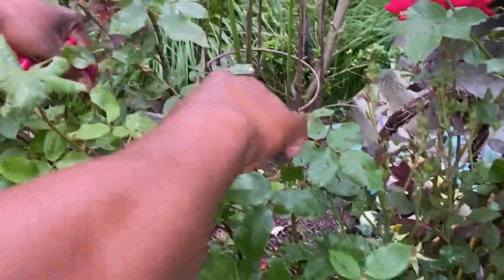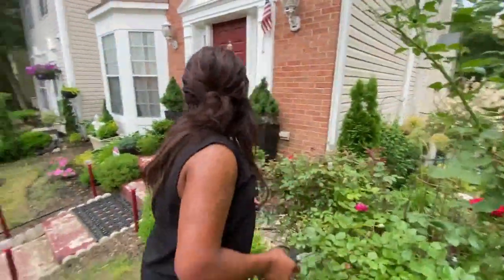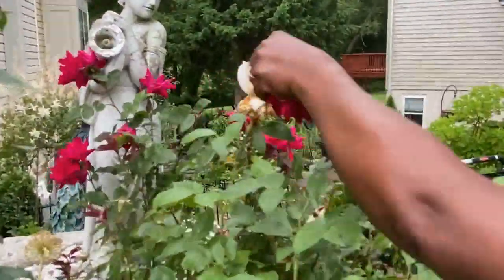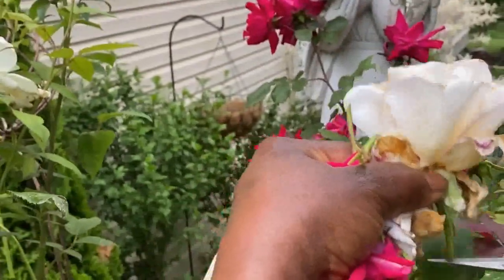Same thing with this one — cut. And cut here. They'll go ahead now and see what else we need to cut. I can see one more here, so go ahead and take this out too. You can see it's coming off. Go ahead and cut it right there. Oh, it smells so good! That's how you do it to get more bloom.